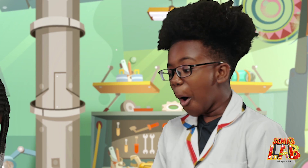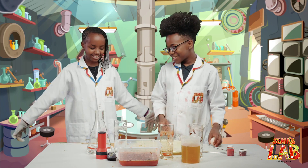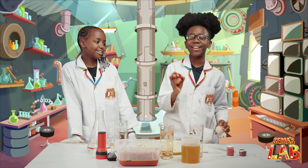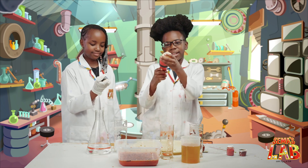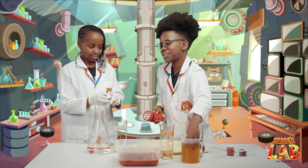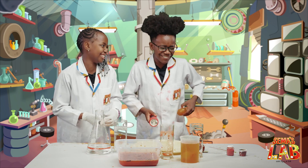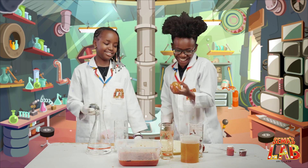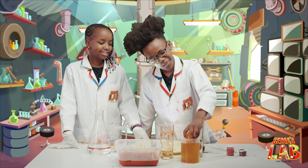Oh no! Well, yeah, that's one of the things that will happen. That's why we did three, because they're very squishy and break very easily. Lucky for you, I always keep an egg in my pocket. Lucky I keep an egg in my pocket, so I'm just going to wash this one.